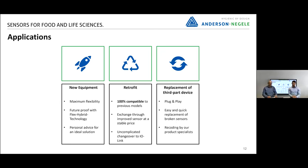Last but not least, we can also replace third-party devices. We offer plug and play in most cases, and it's easy and quick to replace broken sensors. We also support you with reconfiguring the sensors through our product specialists — you can contact us using the contact details shown at the end.